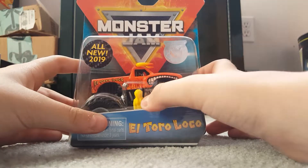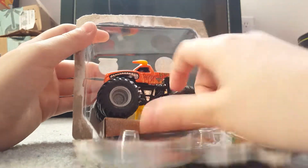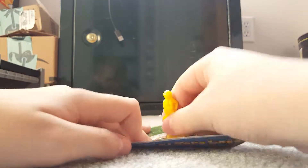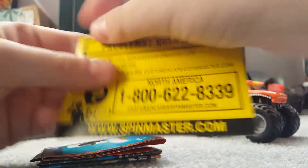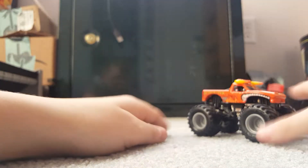Now we're going to move on to El Toro Loco. It looks like another female figure, also from Case A. Let's open this thing. Here is the Spin Master El Toro Loco — here's the truck and here's the figure. It's another female figure, the exact same with the hair. Same problems/question sheet and poster.